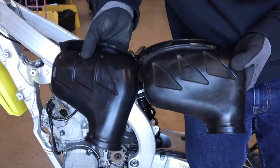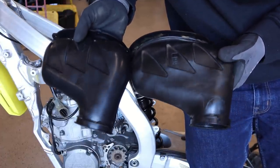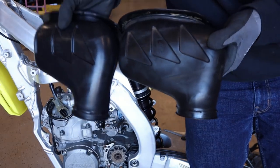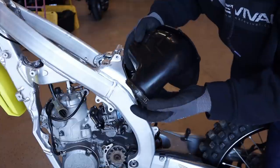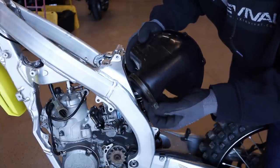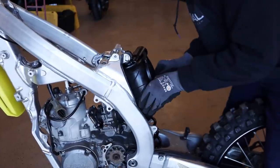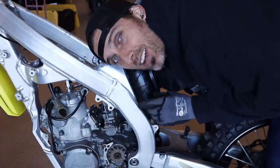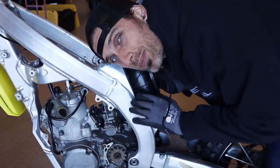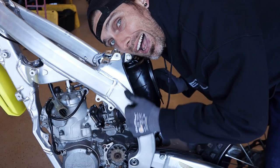Maybe some good news — I can already see this newer style RM125 air boot is longer where it mounts to the carburetor. The RM250 clamp works just fine on it even though it's an RM125 air boot. Oh, much better already — just went in so much easier. I am connected to the carb and it's not touching the shock or the frame anywhere at all. It goes perfectly right on through. Now we want to see if it's high enough.